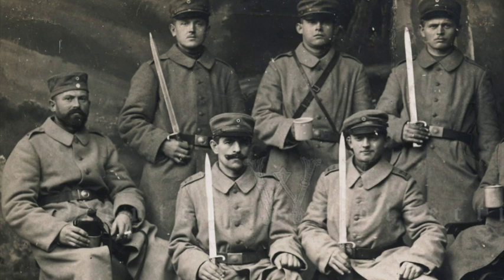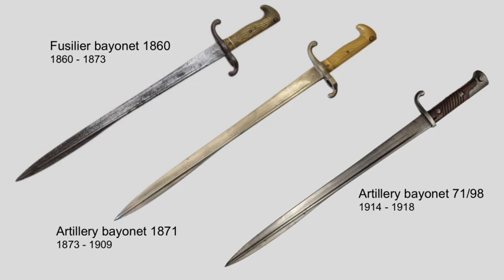The artillery bayonet 7198, a former bayonet designed for light infantry in the Royal Prussian era, served throughout the whole First World War with all of its loss of life and material. And this explains why they are so hard to find today.